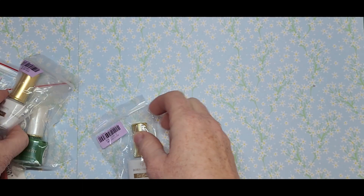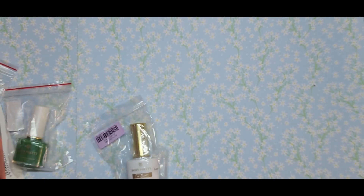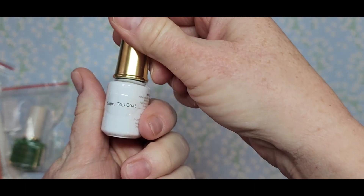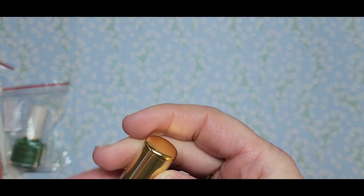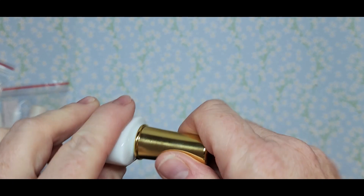I went ahead and got another base coat because I was almost out of my other one. And then I decided to try the super top coat — I hear a lot of people talk about it. I want to open this real quick and see — that seems about the same consistency as the other top coat, but we'll see how shiny it is.